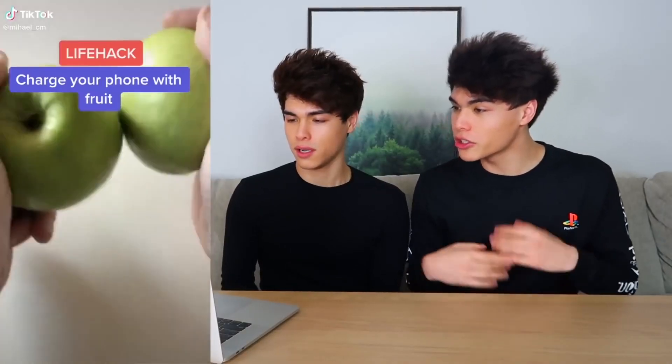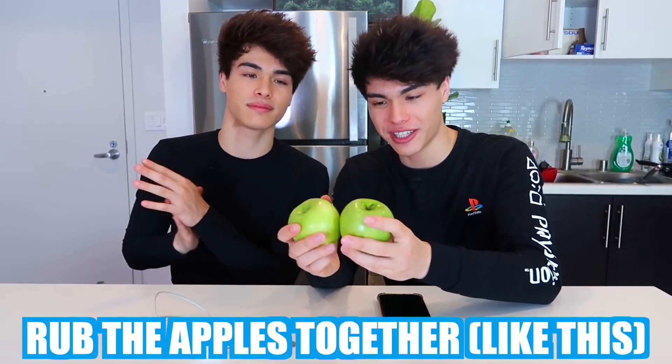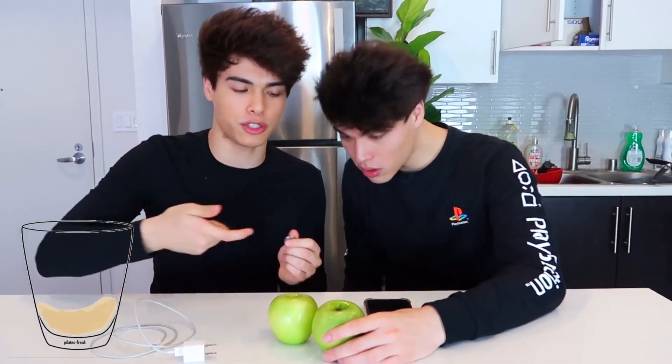If your phone ever dies and you don't have an outlet to plug your phone into, then this hack is perfect for you. All you're gonna need is some apples and two quarters. Apparently if you do this, it should charge your phone. You just rub the two apples together and poke holes big enough to fit the quarters in, then connect them and plug the charger in, plug in your phone, and it should charge. We have the two apples, the two quarters, the charger, and the phone right here. Step one — you rub the apples together to create some kind of electrical friction.